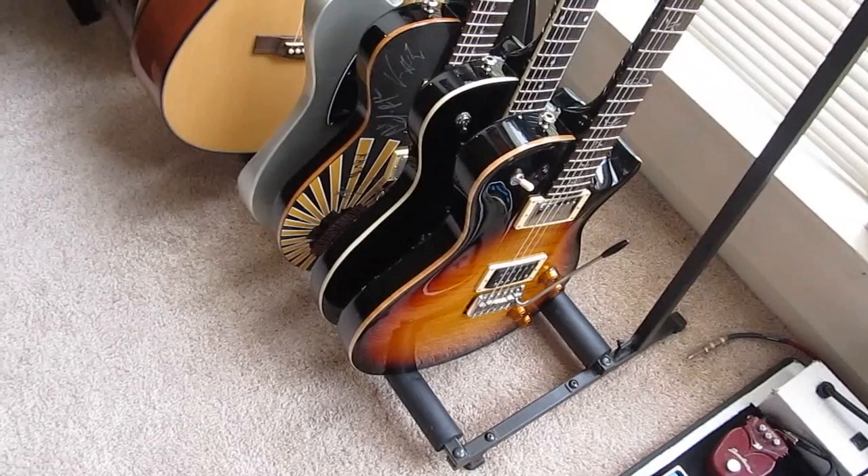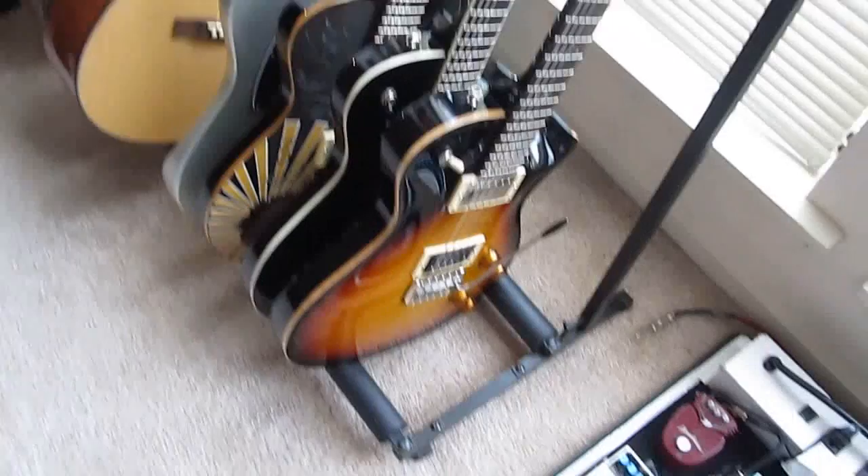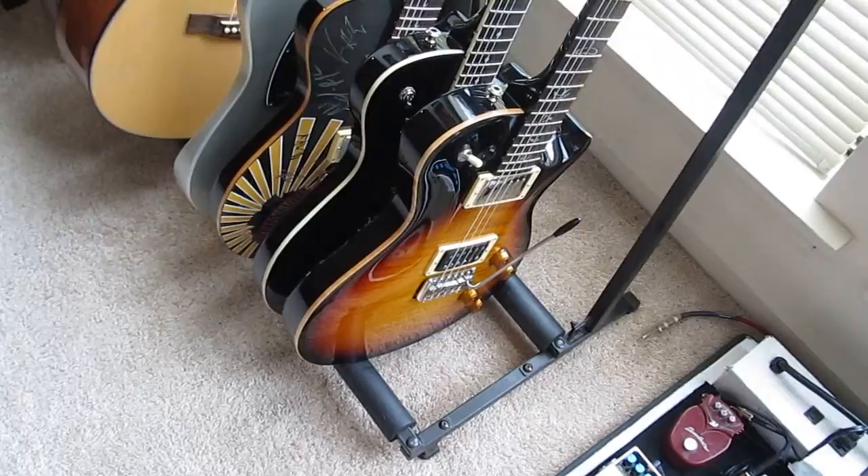I also like the two volume and two tone knobs so you can individually adjust the tone of each pickup. Not to mention it's a gorgeous guitar. That is my main guitar — I use it mostly for standard tuning or half step down. Anything lower I typically don't use it; I've used it for a full step down but had to do some adjusting to the tremolo bar, so I mainly use it for standard or half step down, as you can see it's currently labeled.